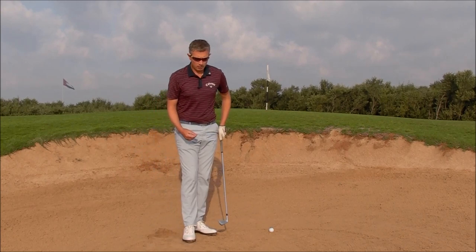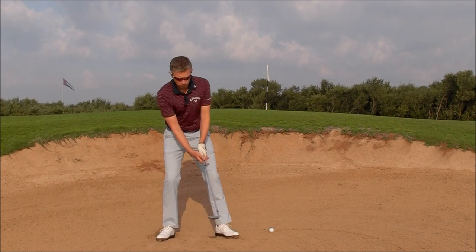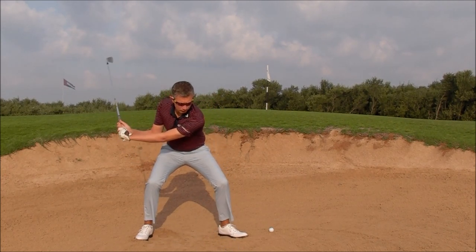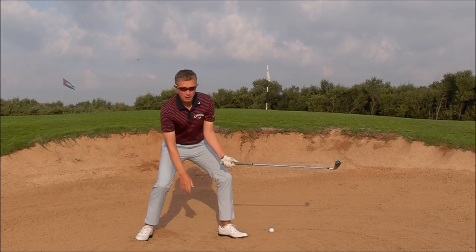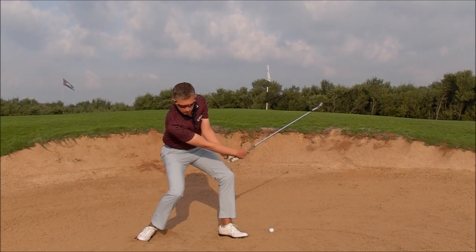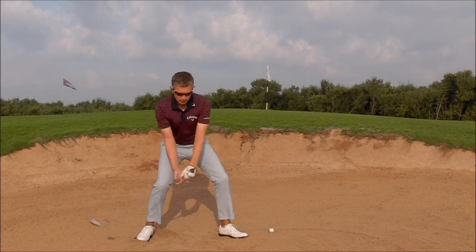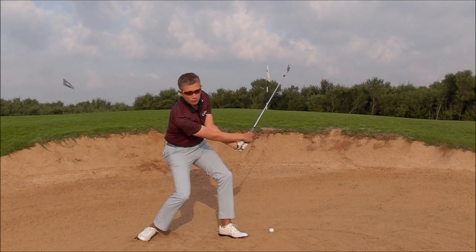Very key in bunker play is not to have the loft of the club reducing through the shot. To be able to maintain this loft, I'm going to have to learn not to let my hands release over, like you would see in a full shot. I've got to maintain this loft by keeping my right wrist underneath my left wrist, my left wrist going more into extension. You can see the loft of the club is maintained all the way through impact, even into the follow through position.